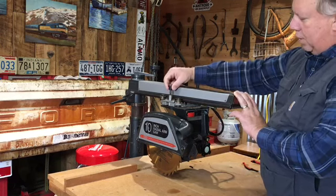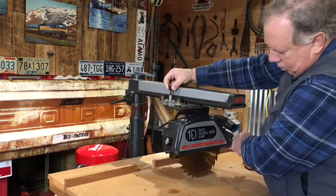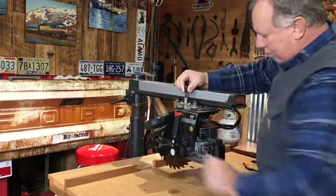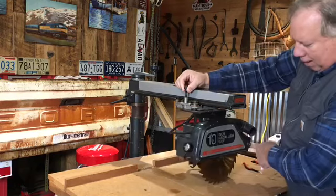I'll move that over, pull this up, and voila. We can turn. This would be the end rip position. This would be the out rip position.